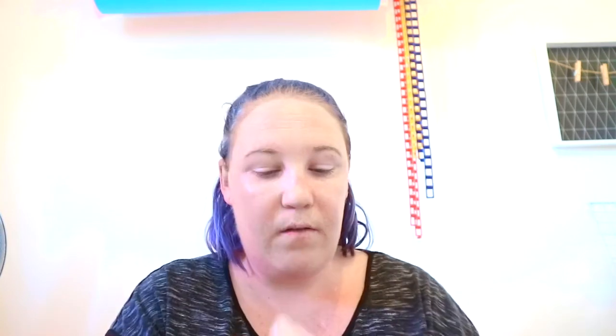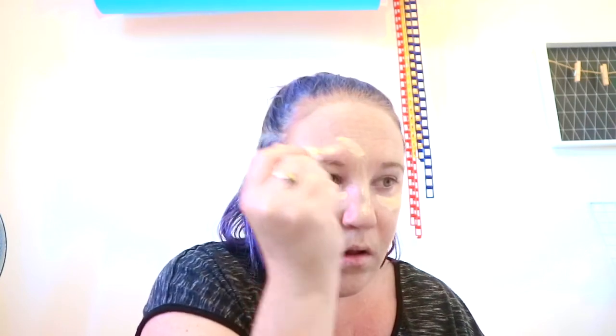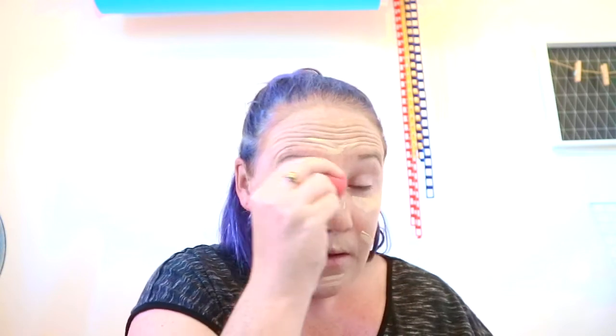Then I'm going to move on with the concealer and I'm just going to put it under my eyes, my nose, and then my forehead — I'm not going to do it too big, I don't want a big forehead. Just plastering it all over, then I'm going to get my sponge and just dab it all over.